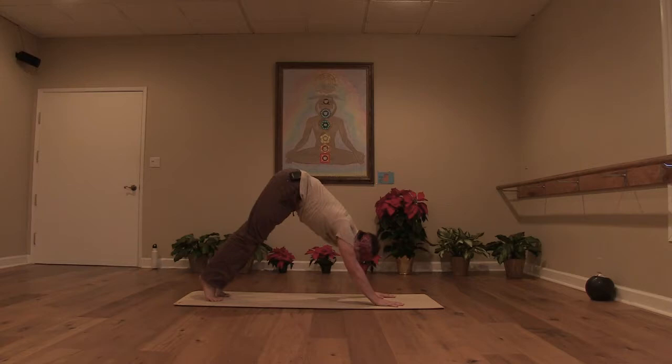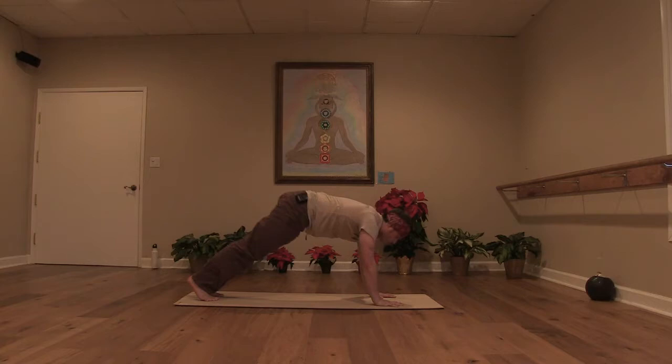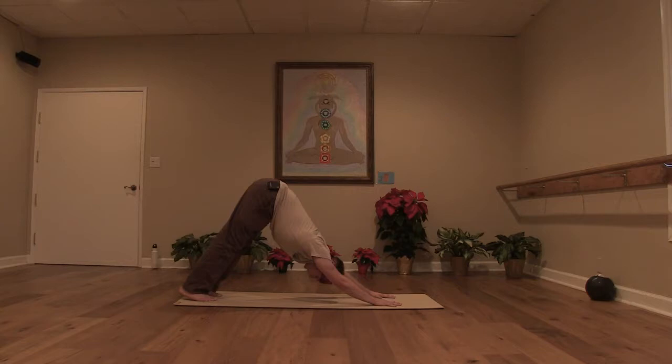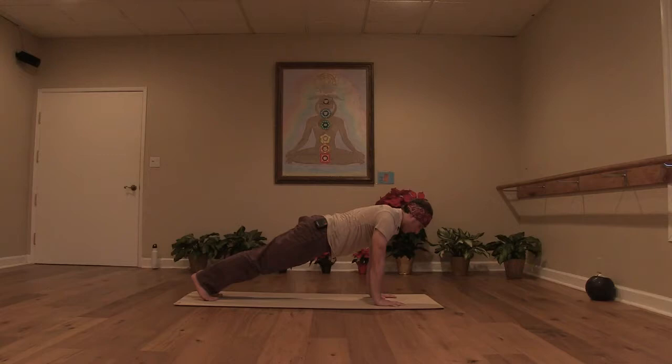Now inhale, you're going to come forward to a plank. Try to keep that shoulder engagement. Shoulder blades totally active. Exhale, back to a downward facing dog. Check that out again — elbows out to the sides, wrap the shoulders. Get engaged as the shoulder blades slide towards the hips. Inhale, shift forward. Feel that engagement along your sides, all the way along your back. Exhale, knees to the floor. Press it back to a child's pose.